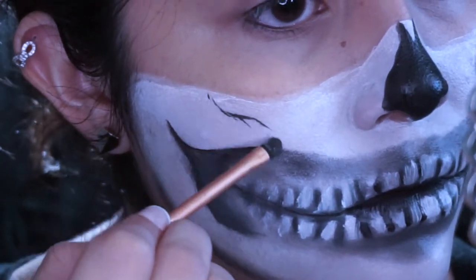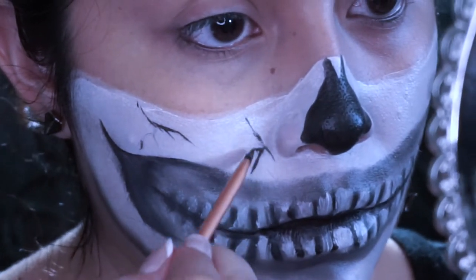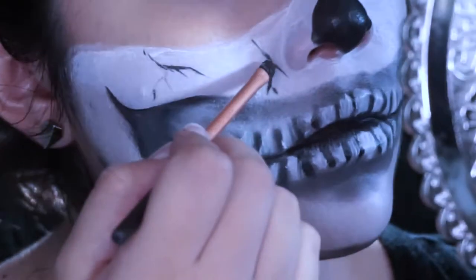Here I'm just doing some lines, kind of like a veining effect. I don't know, I was just winging it here, guys. I was really winging the whole thing, pretty much.